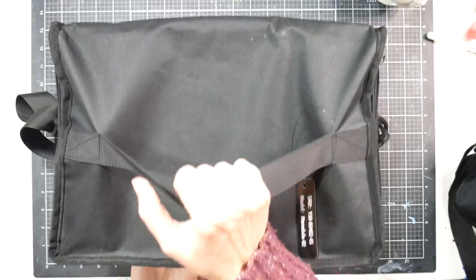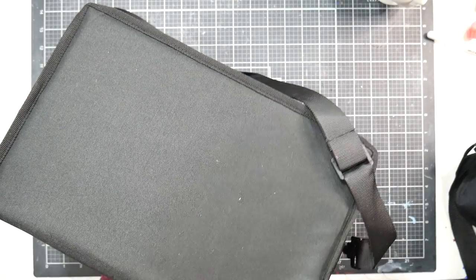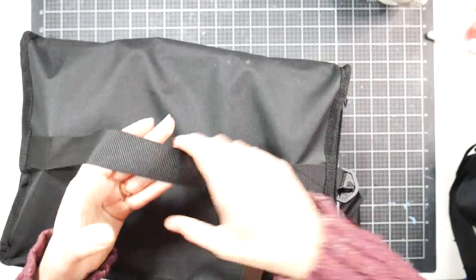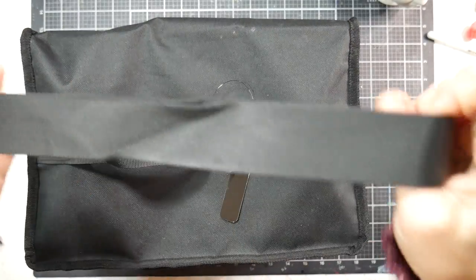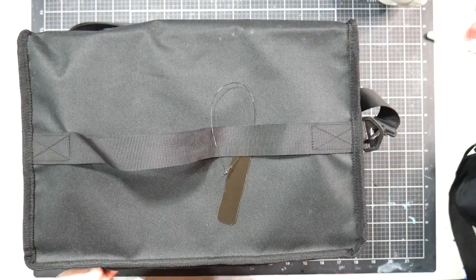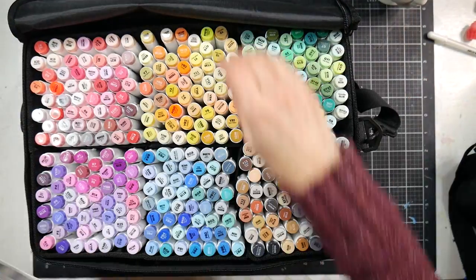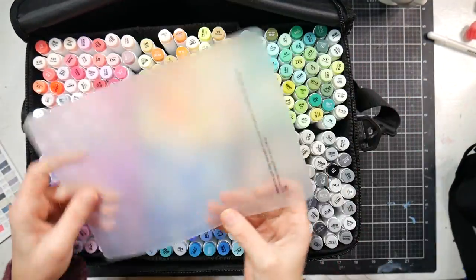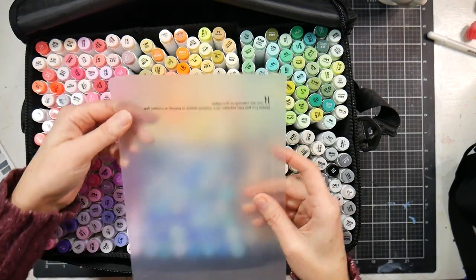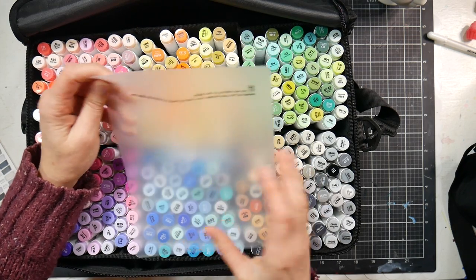Let's take a look at this big brick of a case. It has a canvas-like, nylon bag feel — similar to what backpacks are made of. It's fairly heavy but has a good carry strap and shoulder strap. It's divided into six sections and comes with a color swatch card you can fill in. It also includes a plastic sheet you can put between sketchbook pages or on your table to prevent ink leaks.